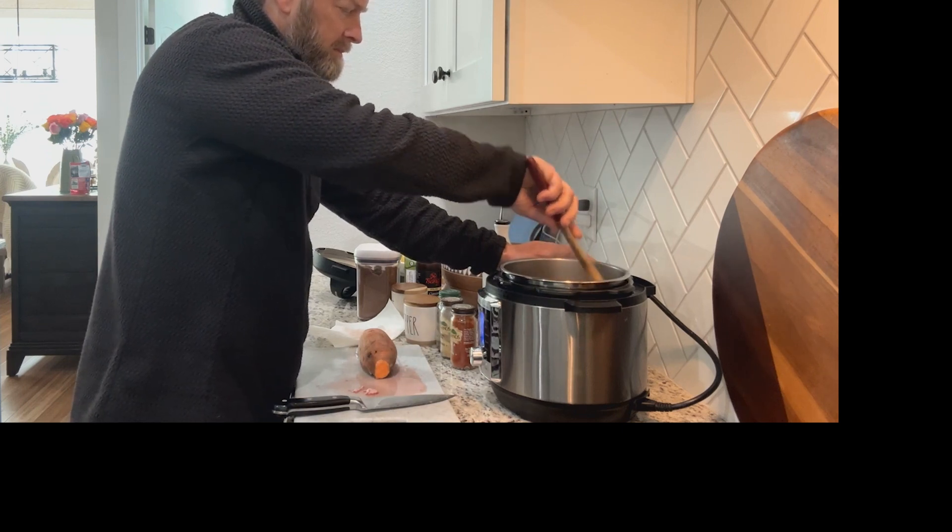Okay, so that's done browning. What we're going to do next is take our sweet potato and cut it up in chunks as well — fairly big chunks.